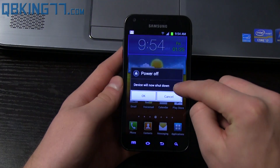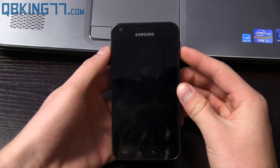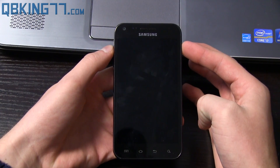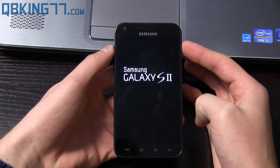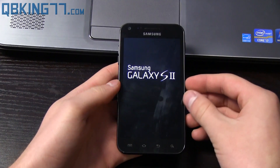Go ahead and power off your Epic 4G Touch. Once fully powered off, press and hold Volume Up and the Power button at the same time. Keep them held down until the Samsung screen lights up, then let go. It will take us into stock recovery.